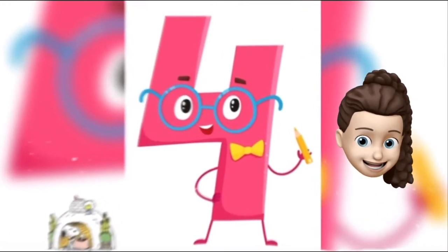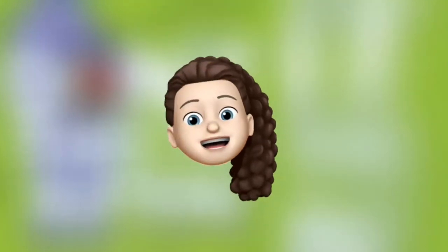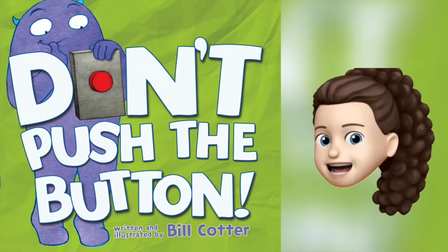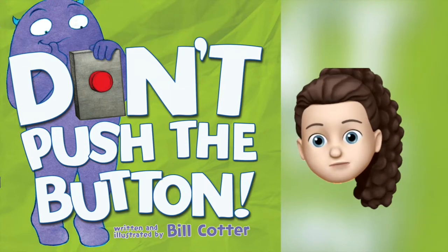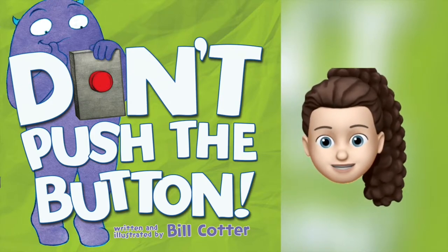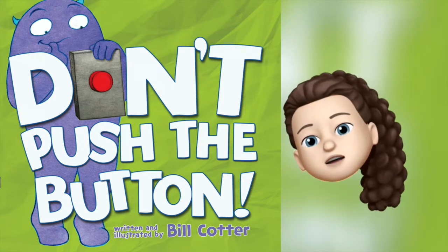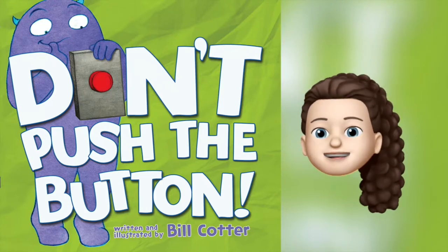Hey friends, today we're gonna be doing a book called Don't Push the Button by Bill Cotter. I wonder why we shouldn't push this button — it's a red shiny button, I really feel like pushing it. Should I push the button? Should I not push the button? If you think I should push the button, give us a big thumbs up!